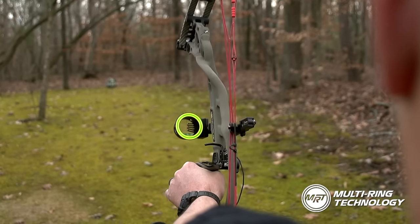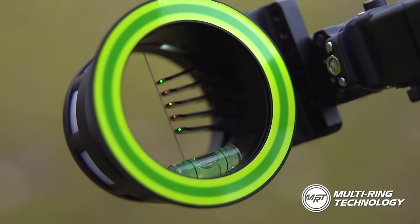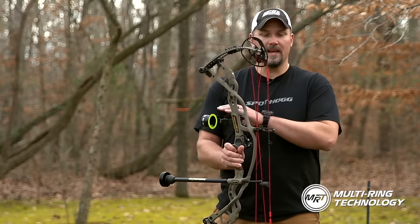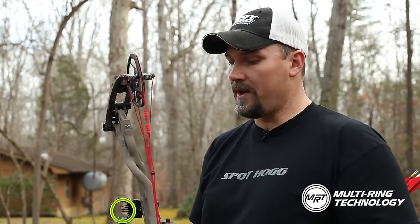The MRT Pin Guard features an increased bubble level size and is lens ready. For archers out west shooting on the side hills, now you have a bigger, more defined bubble to use as a leveling reference, as well as the capability of installing a lens to further your range.